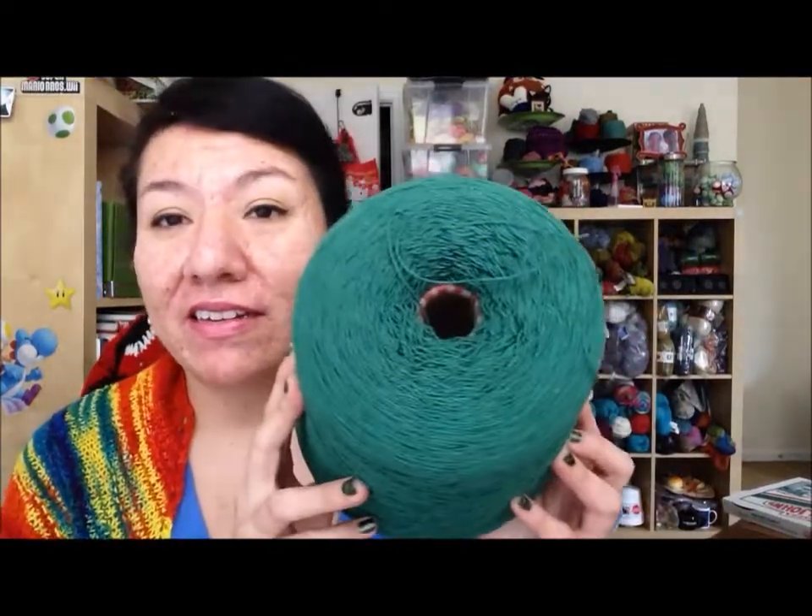This one is called Kelly Green. They are a little thinner than I expected, but I'll probably end up doubling it or whatever and making something out of it. I have no idea yet what, but I'll think of something.